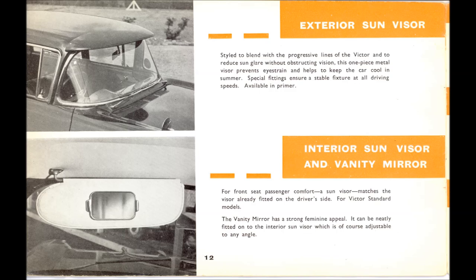The exterior sun visor — next to the clock, the most sought-after accessory. On an earlier video on LJD I mentioned it was a Series 1 option only, but on reading up it was available for the Series 2 as well. The brackets were different because the leading edge of the roof on a Series 1 ends vertically, whereas on the Series 2 it ends curved, blending into the upper windscreen moulding. The interior sun visor and vanity mirror — on Standard cars there was no nearside sun visor, so it was an optional accessory; I did find a vanity mirror and I think I fitted it to XOT.